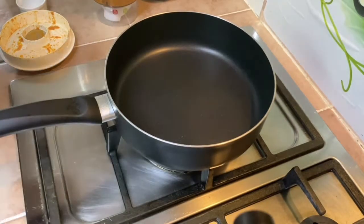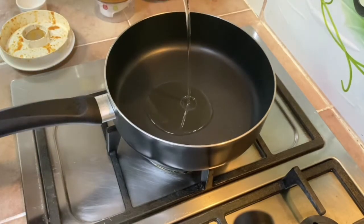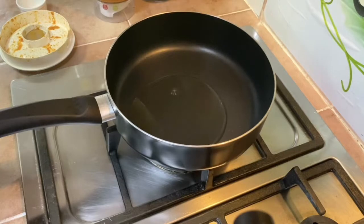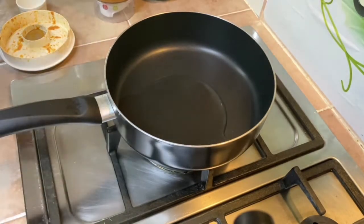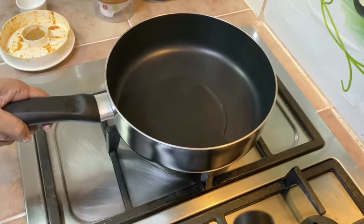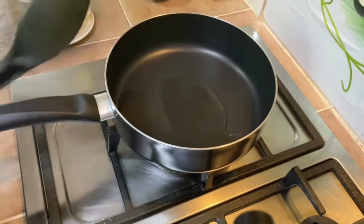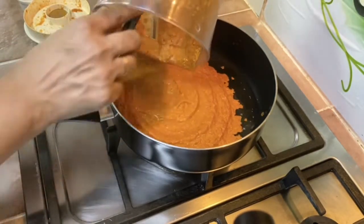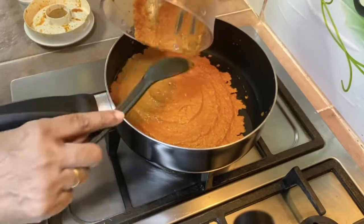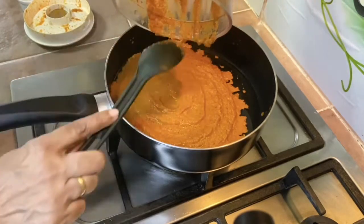I'm going to put in some oil and sauté this paste. It will probably take more than 25 minutes, up to about 40 minutes, on low flame. If possible, try not to add any water to this.